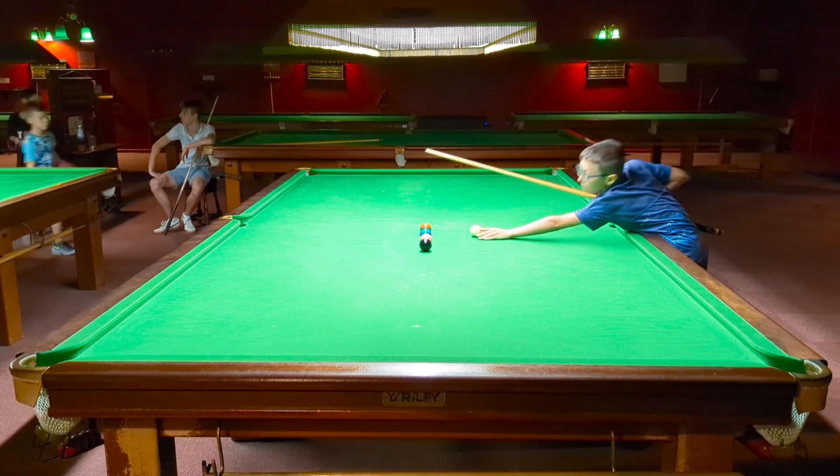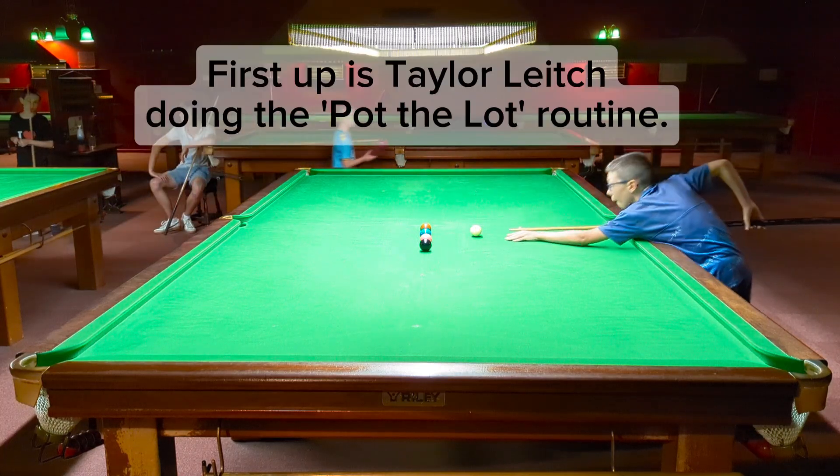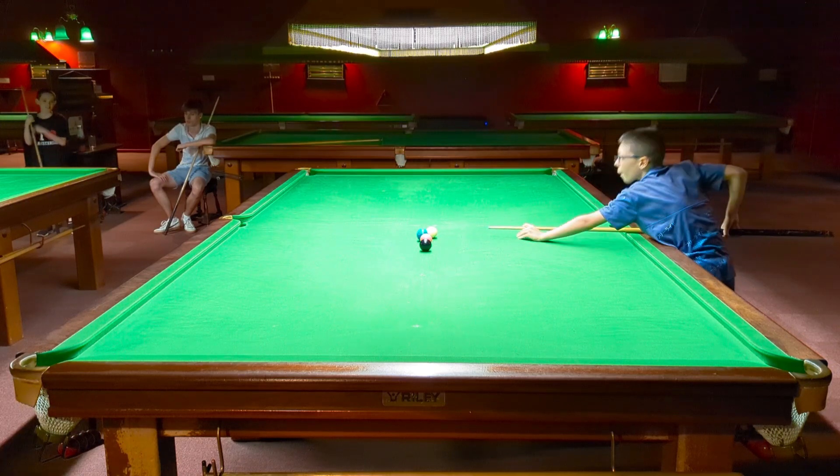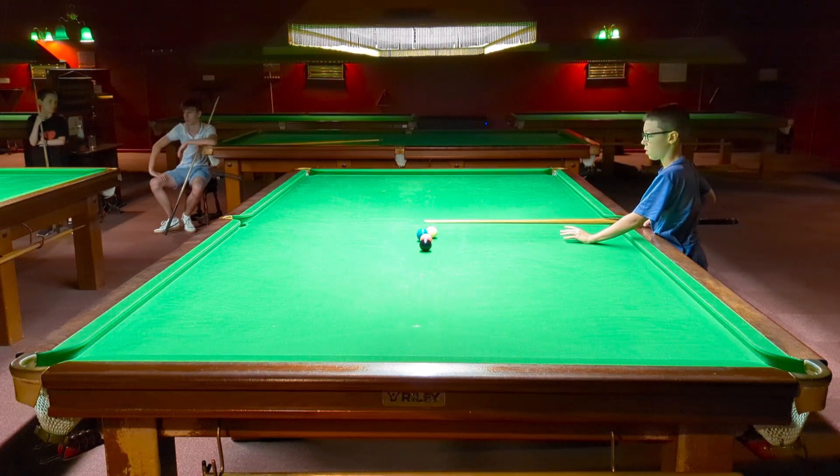Again, nice and long on that cue ball. That's good. This is much better. Same again — move the cue ball back.